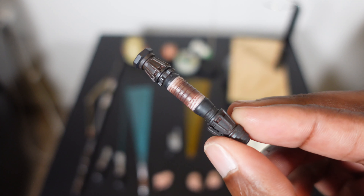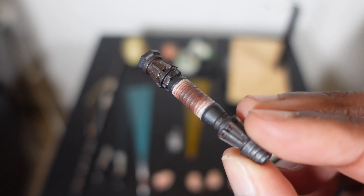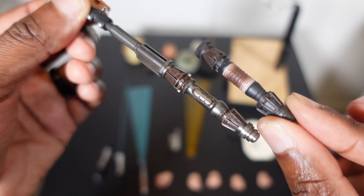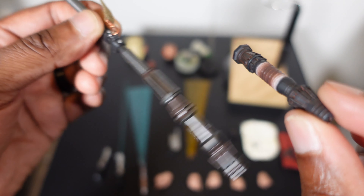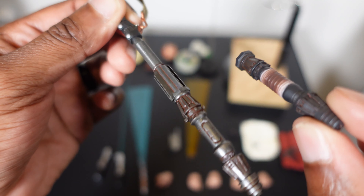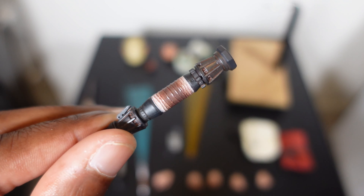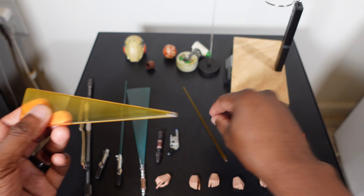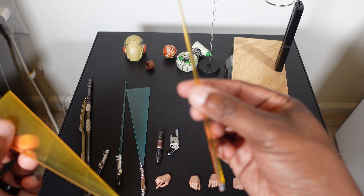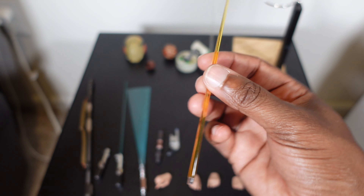Speaking of lightsabers, you get her custom lightsaber and this thing looks great. You can see where she took it from the bo staff base and added a wrap to make it into a lightsaber — that is really cool. The quality on that looks amazing. You also get the swooshing blade and the regular blade, and they both look great.